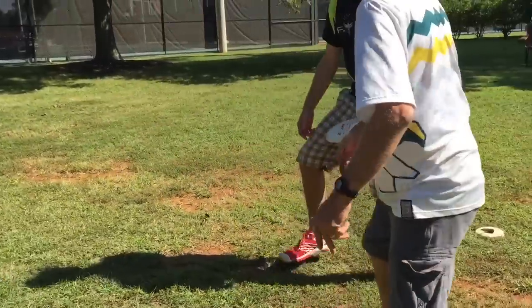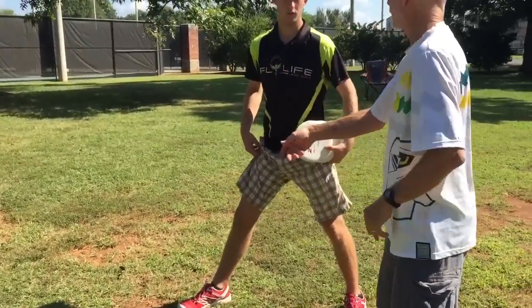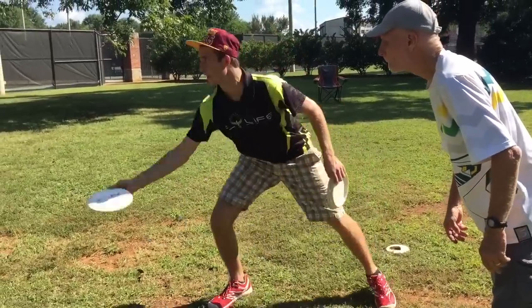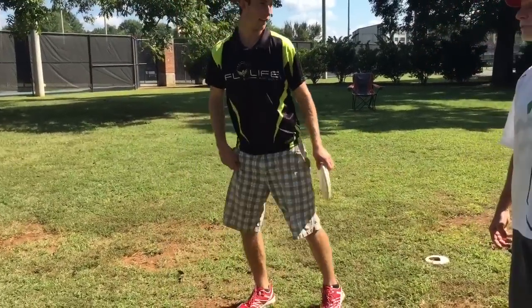You're snapping at the very end — in other words, you're kind of doing like that. Right, yep. I'm always trying to bend my knees and stay low, and come up high. That's pretty nice.